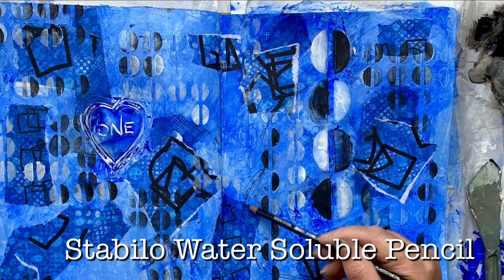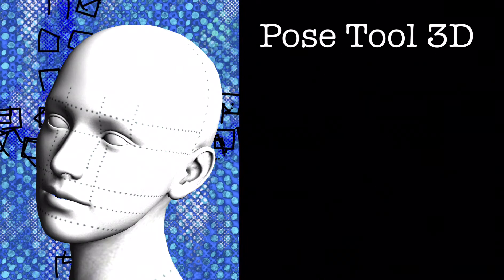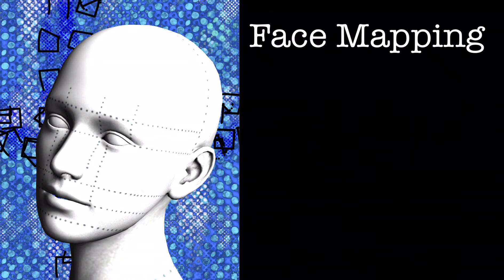Taking a blue pencil, we'll start sketching out our face. The face is divided into different sections — the eyes are in the middle of the head and everything runs off the central axis. I use an app called Pose Tools 3D; I wish I'd found it before I started drawing. It allows you to do life drawing — you can set up a head or a full male or female body, with different lighting techniques — really useful for helping with your drawing.